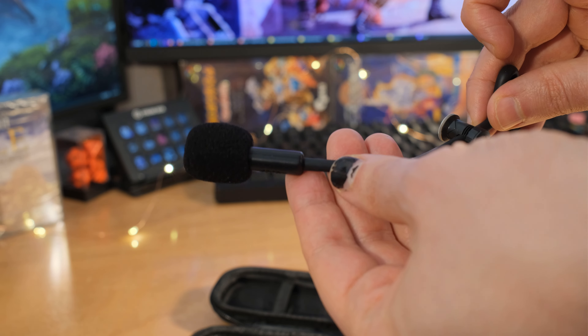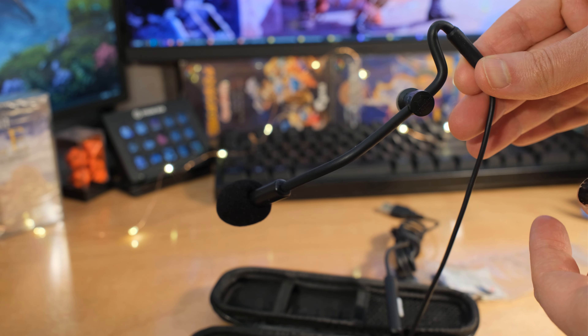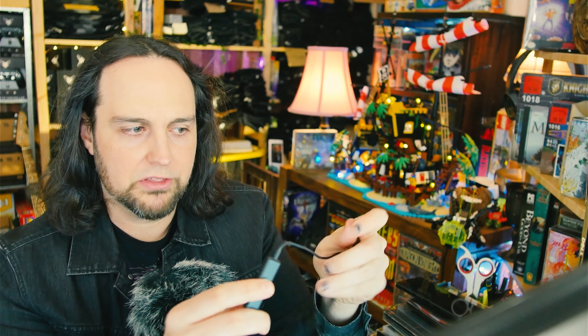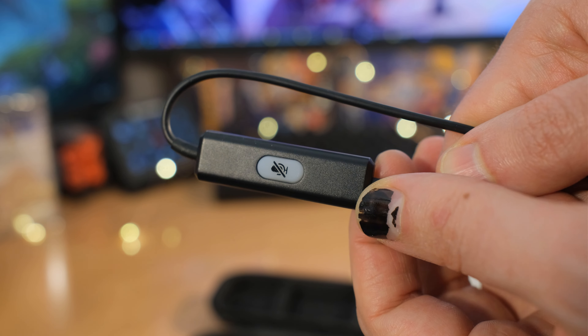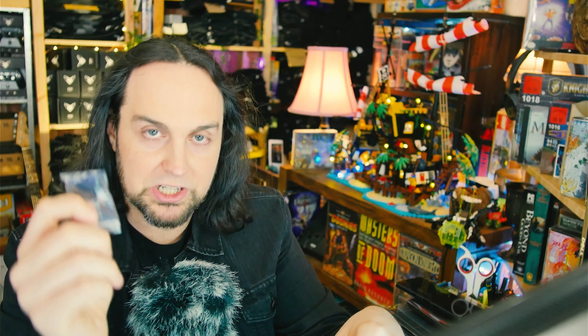They've also gone through and improved all of the joints — they all feel really good. The cable feels really nice, it's like a soft touch cable. As far as the rest of this goes, we do have a little mute right here that hangs down. So while you're wearing it, about where your collarbone is, you'll have a button here for mute, and this does light up. Really appreciate that they've included this — this is something that we need in the modern age.